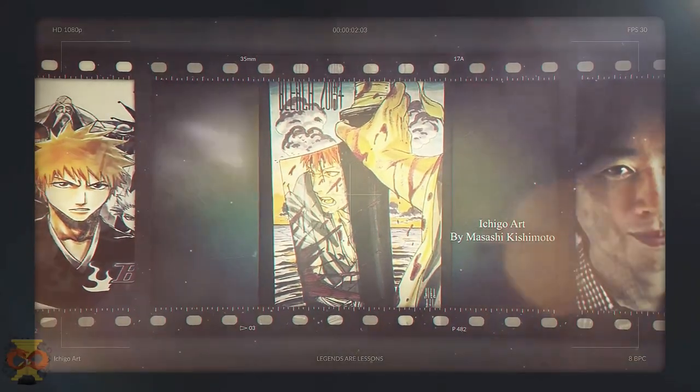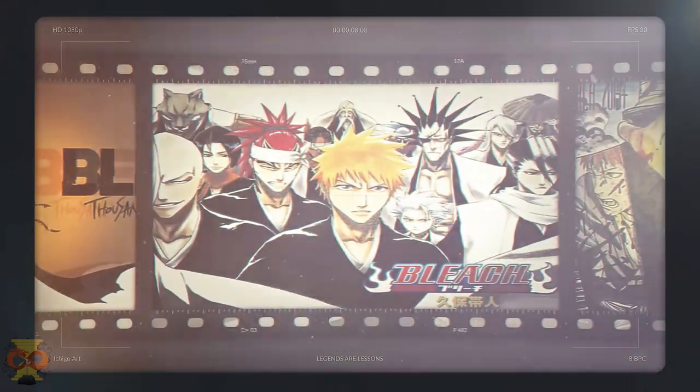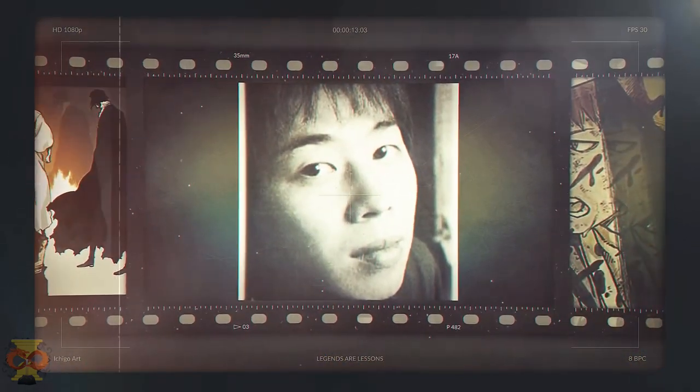Kishimoto's drawing of Ichigo is by far the best art I've seen another creator do for Bleach. There are so many elements to it that fit well with Bleach, and I feel Kishimoto did well to incorporate them while giving his own fresh perspective.